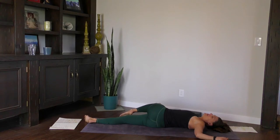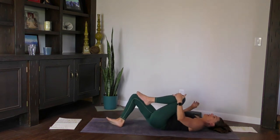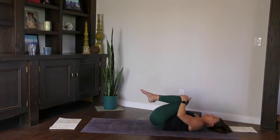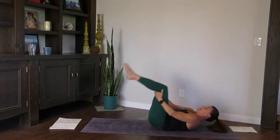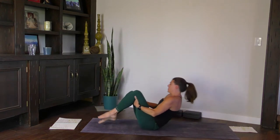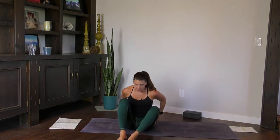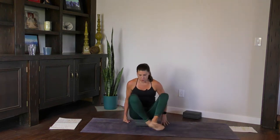Two more breaths. On the next inhale, bring the left knee back first, and then the right knee into the chest. Let's do circles with the knees together, then switch directions. Grab behind your thighs, roll back and forth a couple of times, and then come up into a seated position. Sukhasana. I like to sit on a block here — if you have something to sit on, go ahead. One shin in front of the other, or any comfortable seated position.